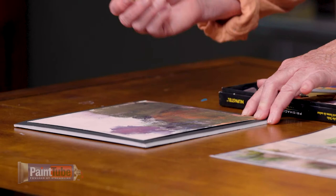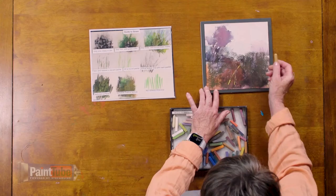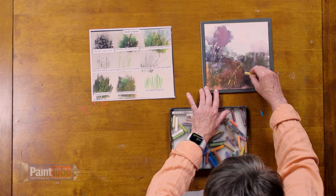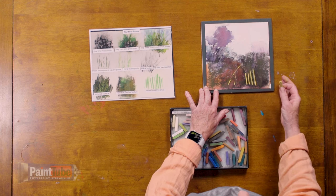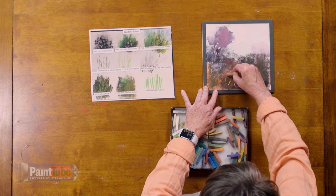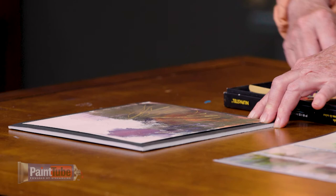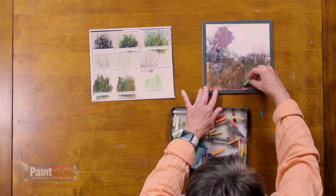So how do we do that? We press down and then we pick up. Press down and pick up so that we have a nice variety in our line. A grass fence would look something like this — and when we do grasses like that it just creates a visual barrier. So let's get rid of this and show some more of these lyrical lines: just press and release, press and release. You can also roll the pastel — just simply roll it — and that will also create a really nice, painterly, expressive broken line.